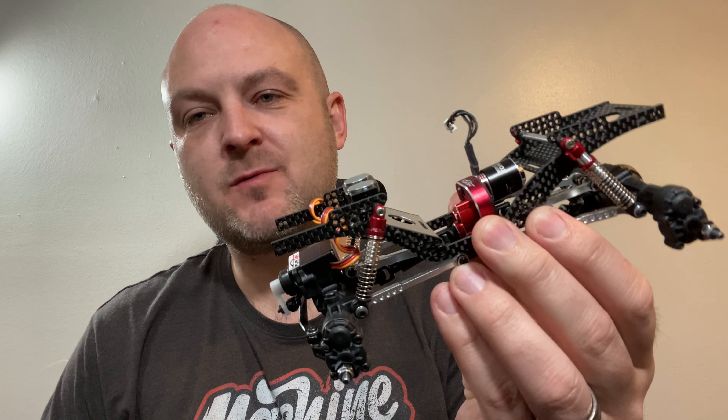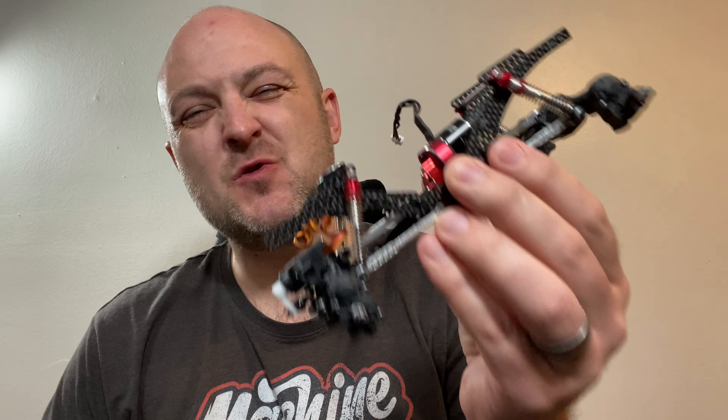Welcome back. I'm Ken with the Shop Mini RC, and we have got something very cool today. This is the FearTech Cayman almost ready to run chassis for 200 bucks.